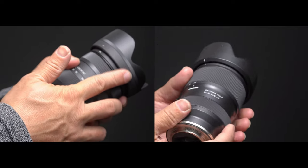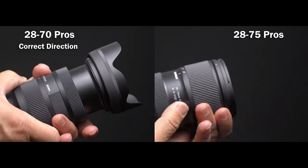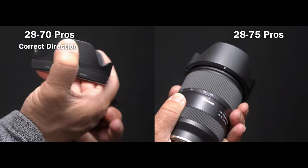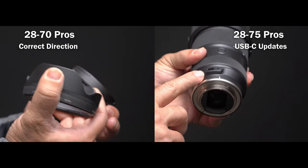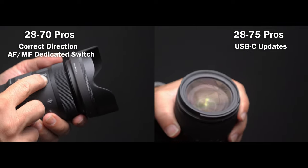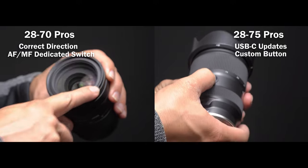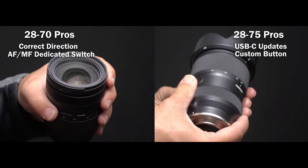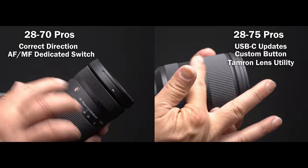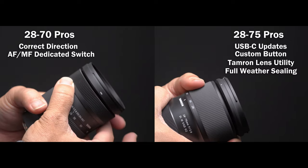Let's talk about their individual advantages, starting with the Sigma 20-70. It turns the zoom ring in the correct direction, which some shooters prefer. The Tamron has USB-C updates, which is nicer than in-body updates by Sony. The Sigma has a dedicated autofocus/manual focus switch — it's more intuitive. The Tamron has a customizable button that can do many things but only one at a time, plus linear vs. non-linear focus adjustment. However, the Tamron has a gasket and full internal weather sealing, while the Sigma only has the gasket. Winner in this category goes to the Tamron.